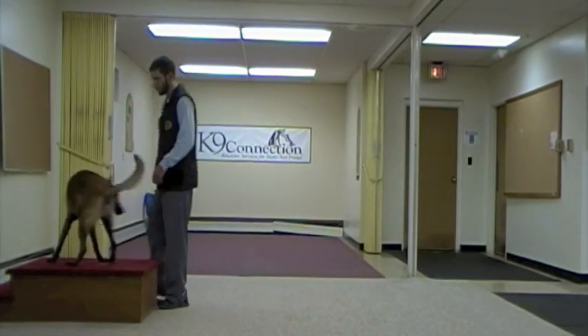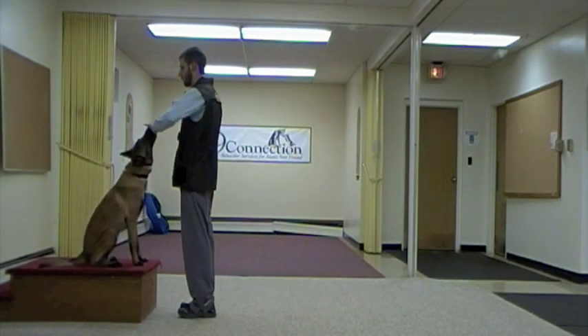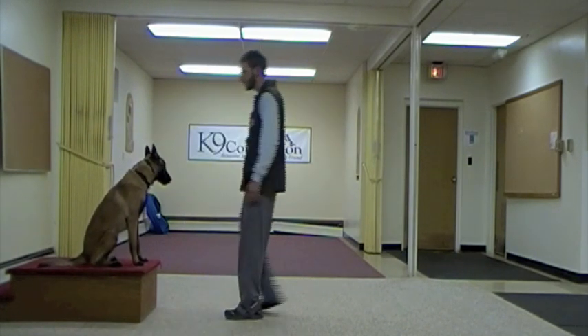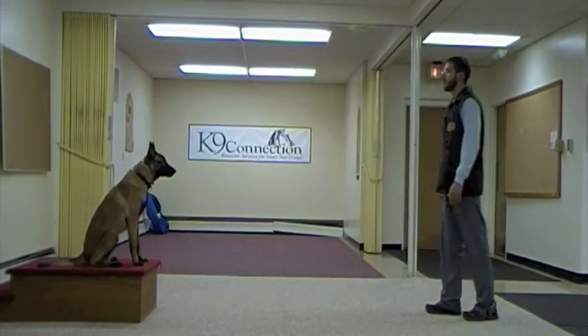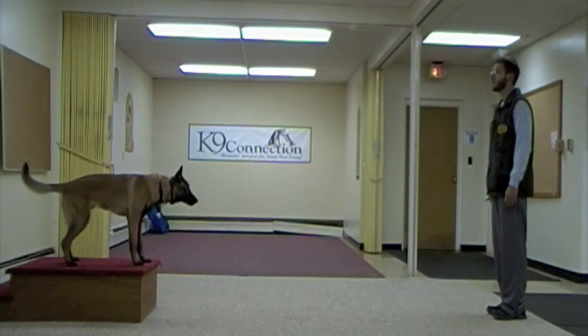Now we're going to start these at a distance. You'll notice I'm putting him up on this platform, which is going to help keep him steady when I ask for these changes from about 10 feet away. What we're looking for is that his shoulders stay along the same line without him moving forward as he does this.